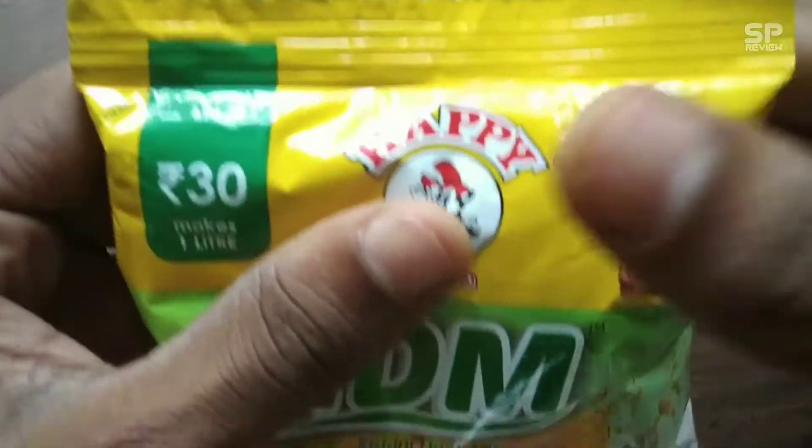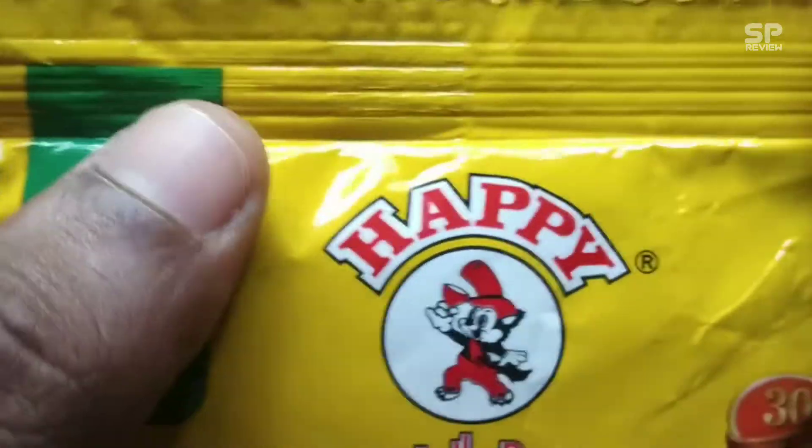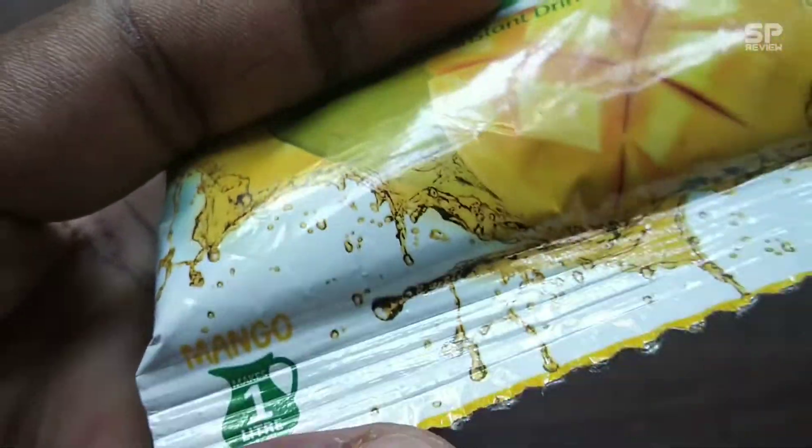Hello family, welcome back! Have a good day. This one is Happy IDM Instant Drink Mix, and this one costs 30 rupees. Okay, let's review this instant drink mix. Let's go!